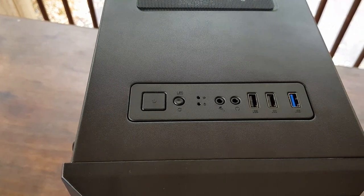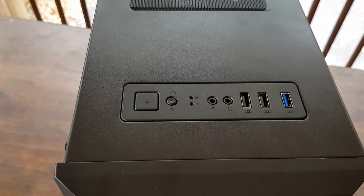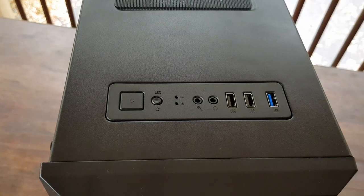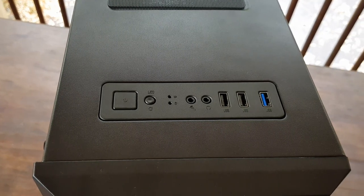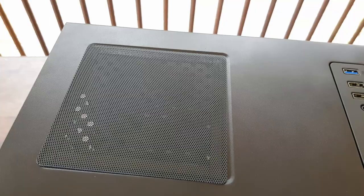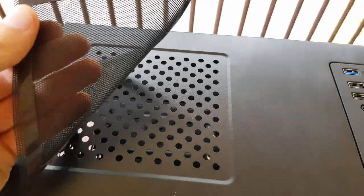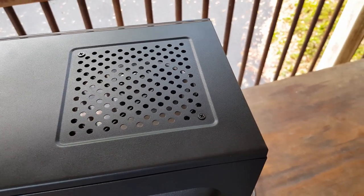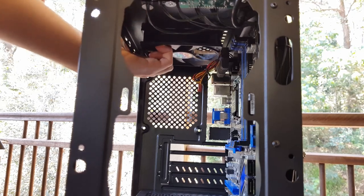The front I/O consists of a power button, the front lighting button which can also be rewired to be a regular or reset switch, headphone and audio jacks, two USB 2.0 ports, and one USB 3.0 port. Continuing on with the top of the case, there's a singular fan mount here with an included magnetic dust filter. However, something to note is that the top fan can come in contact with your motherboard's heatsinks if they're tall enough.